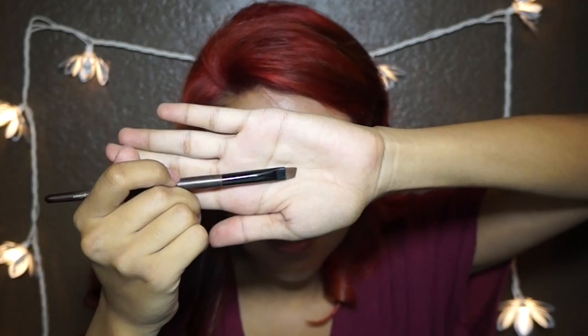Now apply the dark brown again — you can see how we're creating that beautiful smoky eye look. Blending is the key. Now take an angled brush so we can apply eyeshadow to the bottom of our eyelash line. Use the dark brown we used earlier.